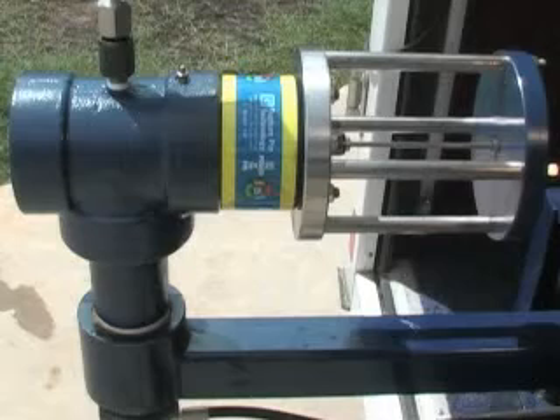The valve opens fully in milliseconds for instant pressure relief. There are 13 settings available, ranging from 500 psi to 6000 psi.